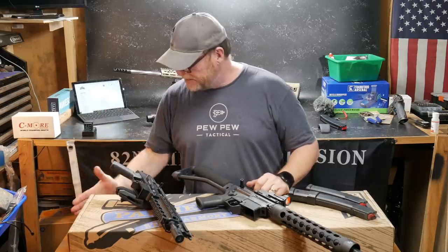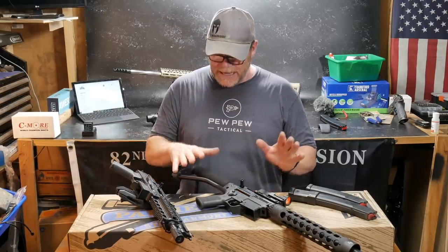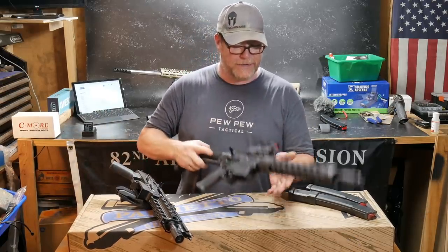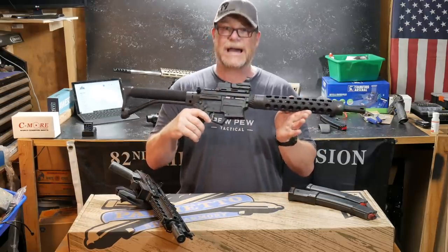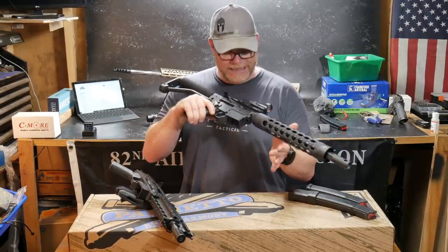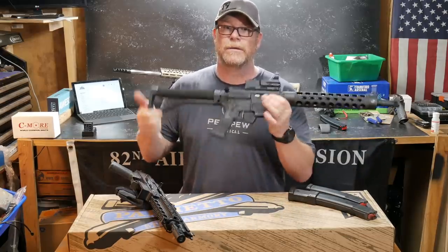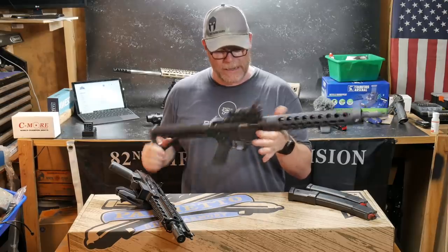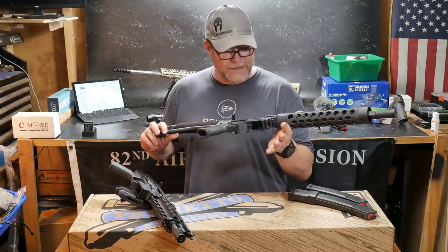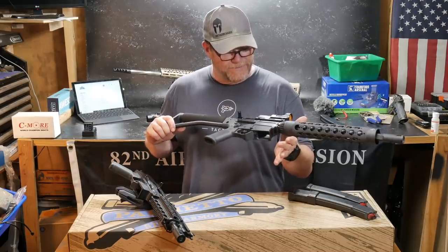I've got on the display table right here in front of me a couple little items, to include the ARV custom that we just built. This is the PCC Elite — that's what we've named this guy.